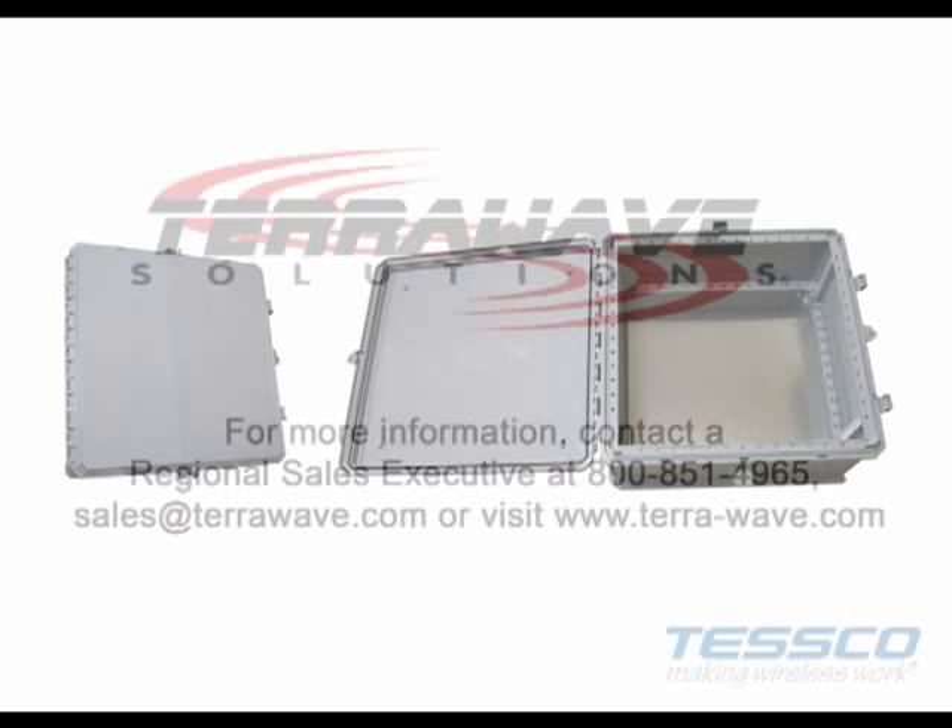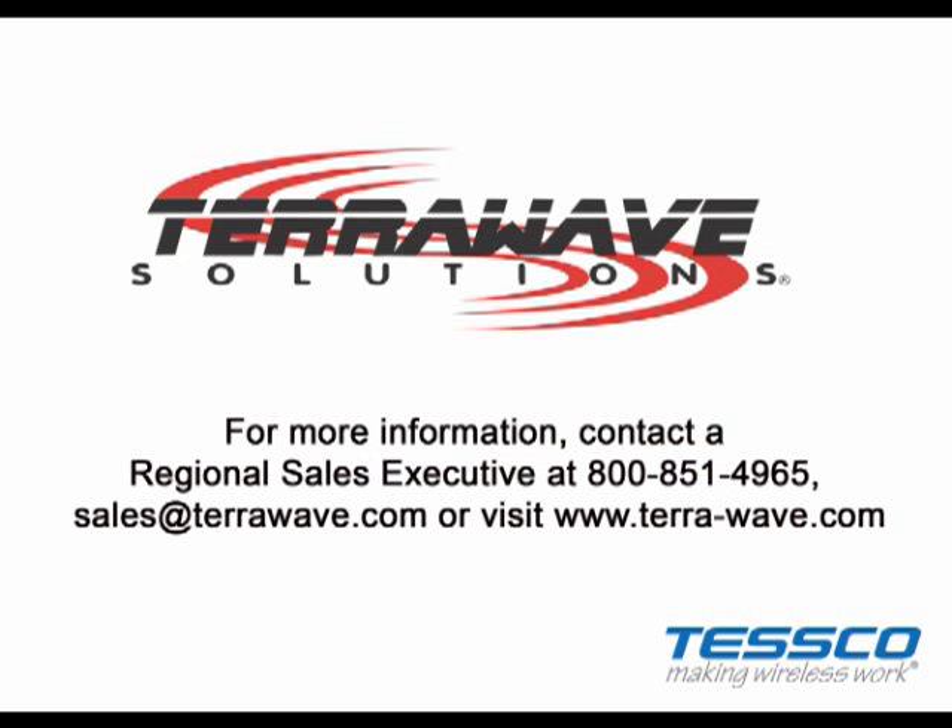Terawave Solutions 24x24x10 enclosure is available. For more information, contact a regional sales executive today.